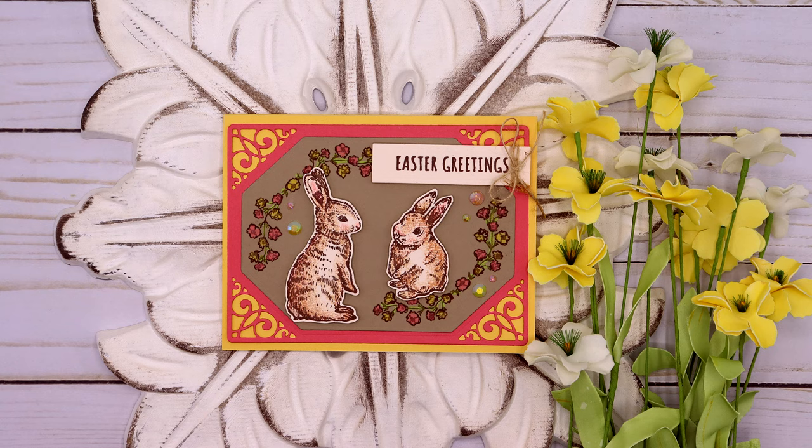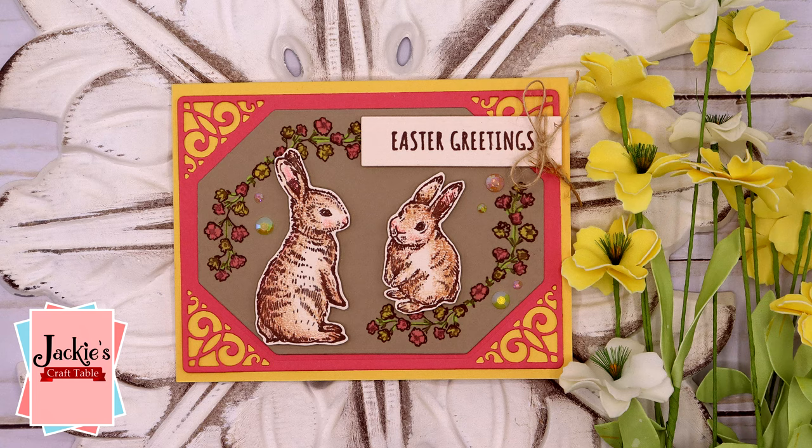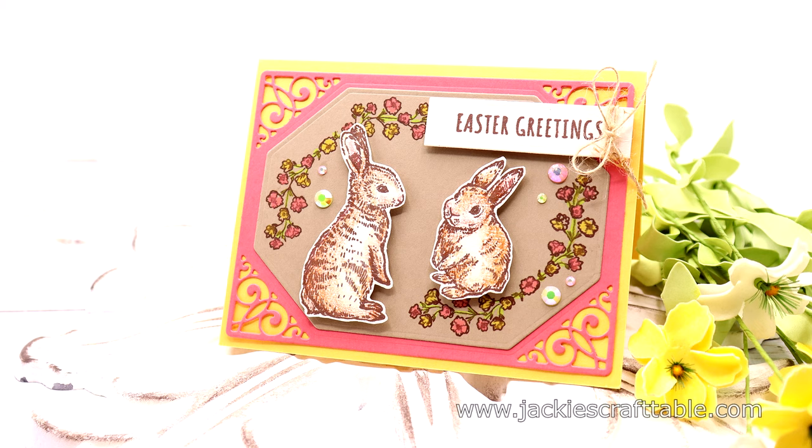Hello everyone, welcome! I have some fabulous new products to show you from Spellbinders in this video. And then we are going to make up a card using the Clear Stamp set of the month for March, and this one is called Wonderful Spring.